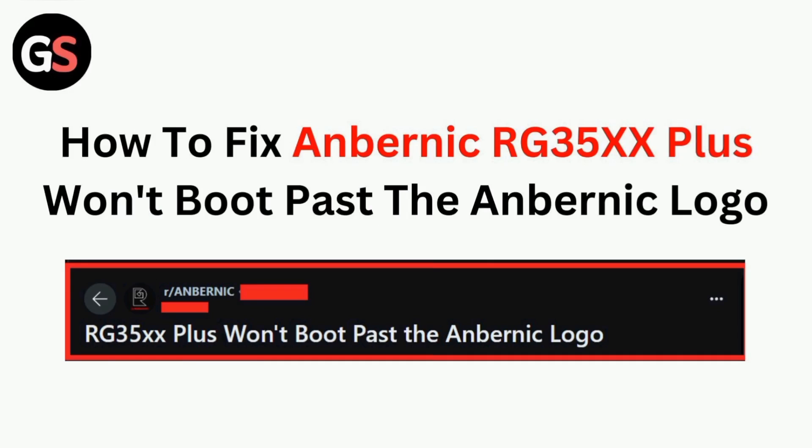Hi all. In today's video, we will guide you through how to fix the Anbernic RG35XX won't boot past the Anbernic logo.